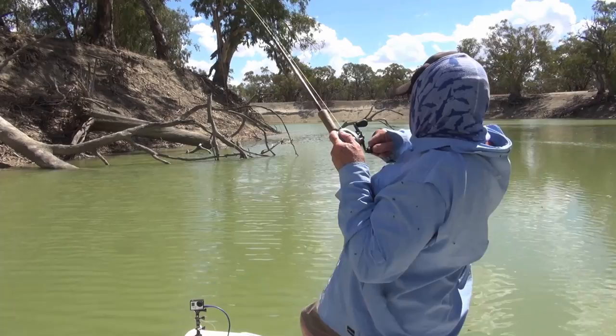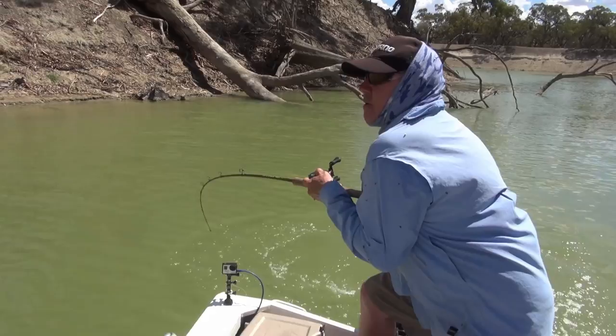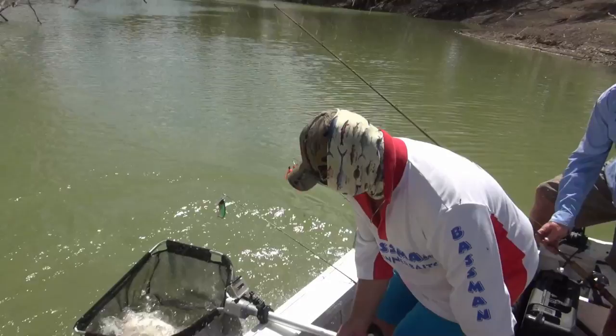On the needle nose — just to click that. Not a bad fish, I don't think. He's all right. I'll just come round, bring him round here, on the needle nose. He's no monster but he's not a bad fish — very agro fish.